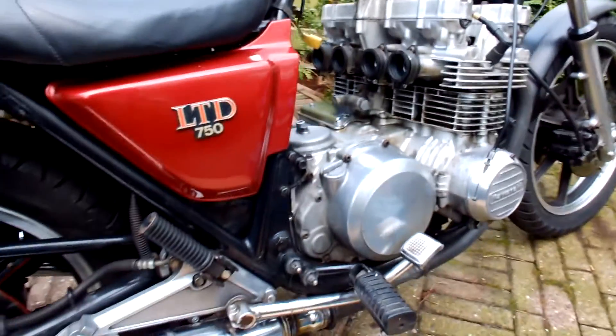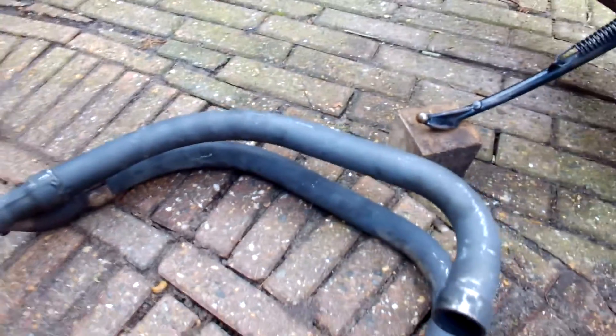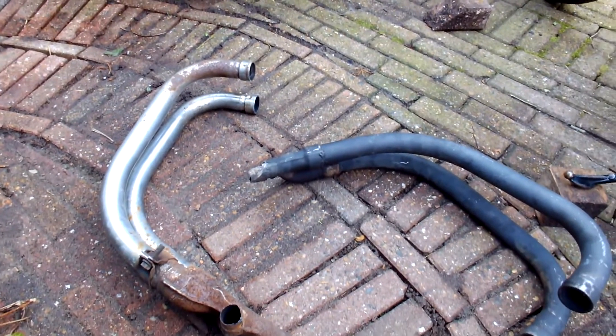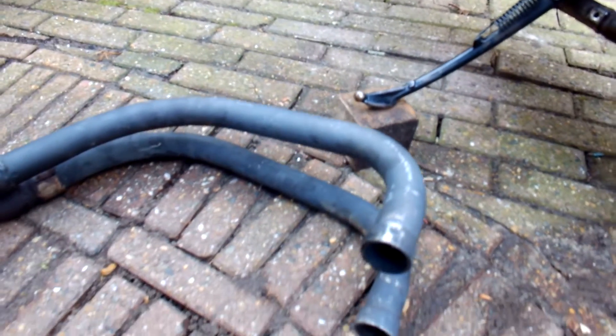Besides that, I spent a number of hours changing the exhaust. The bike came with a black exhaust, and the left-hand side of it was rotten. So I took it apart. Just by chance I had an older exhaust from another 750 Limited lying around — that one had the right-hand side rotten but the left-hand side was okay. So I connected the left-hand chrome piece to the right-hand part of the black one, fitted them together, and let me show you how that turned out.